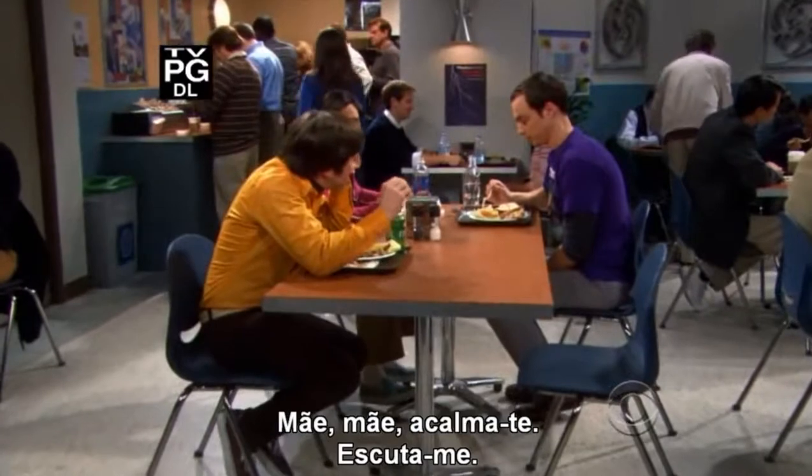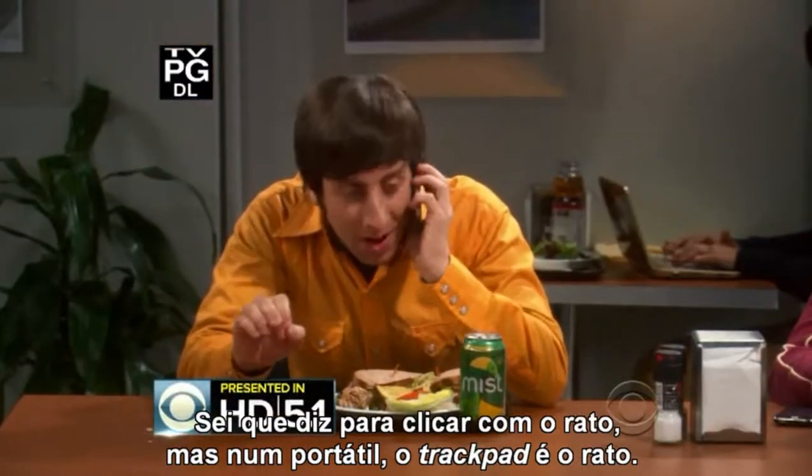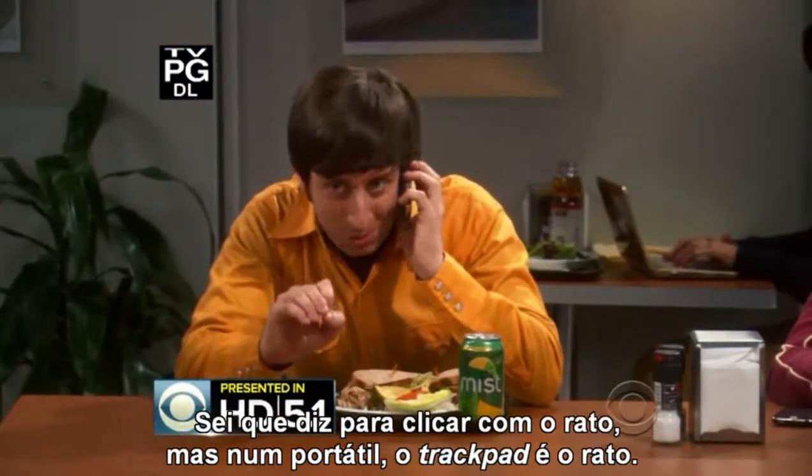Ma, ma, calm down. Listen to me. I know it says click with the mouse, but on a laptop, the trackpad is the mouse.